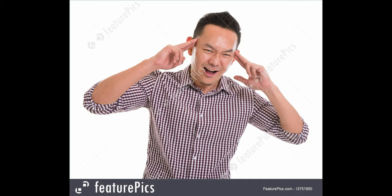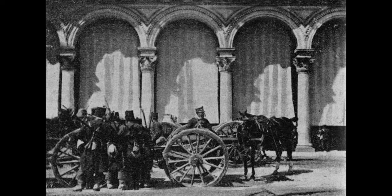As you can imagine, it didn't work out too well. In Pavia on May 6, rioters stretched chains across the streets to block cavalry charges.